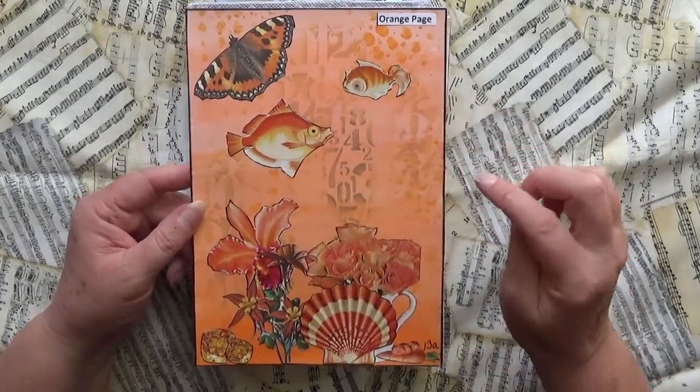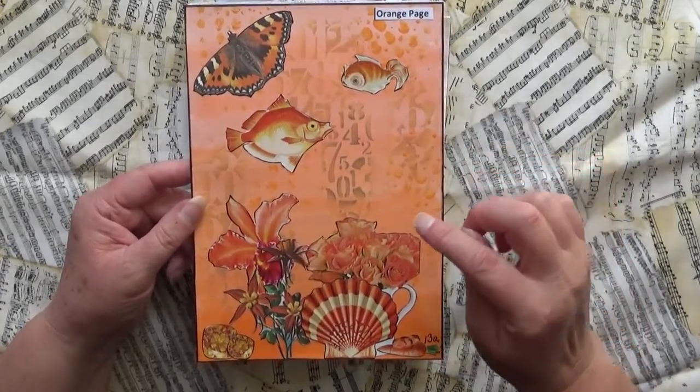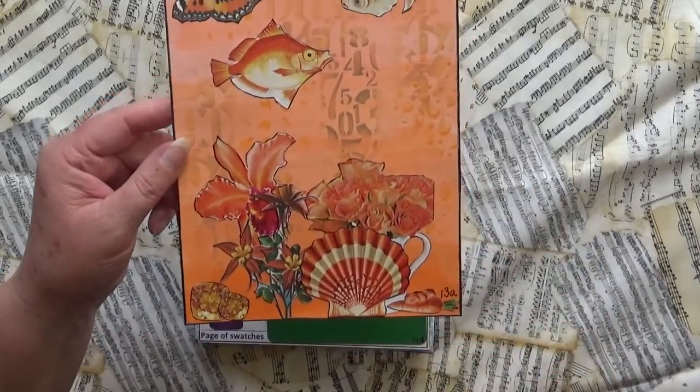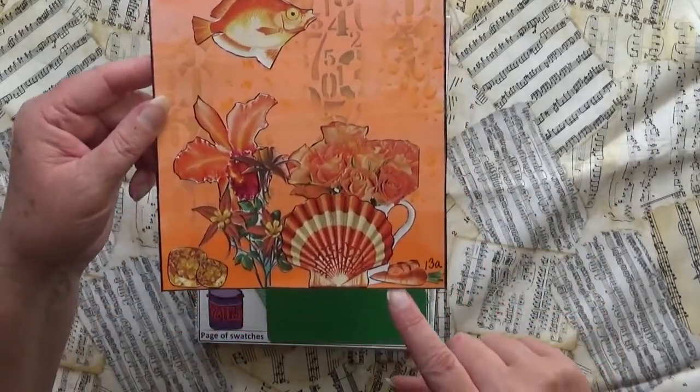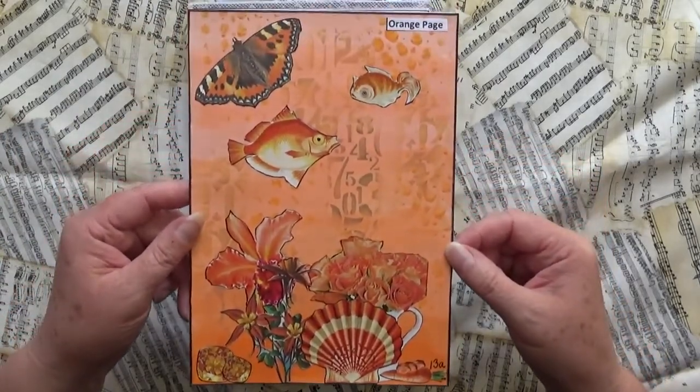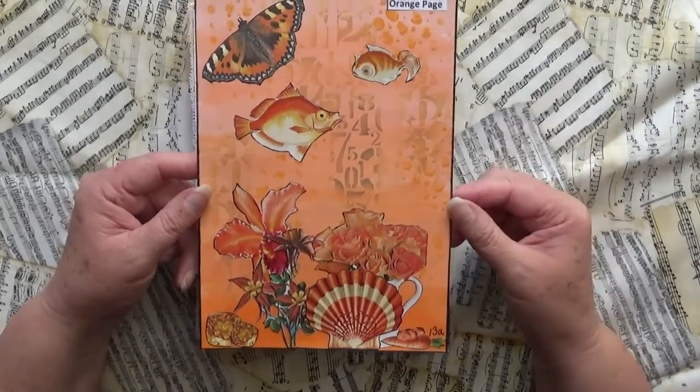Then I went and found as many orange pictures as I could. I've got fish, a butterfly, some flowers, a shell, and some carrots down in the corner. It's kind of a whimsical collage picture but I thought it turned out quite well actually — I was quite pleased with that.